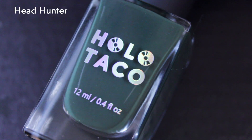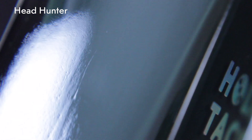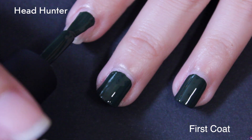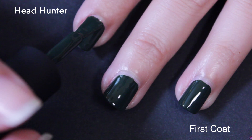Let's get into the swatching and reviewing. Starting off with the greens, and first the creme green. This is described as a dark hunter green, and it's a creme. These are some of the most opaque cremes overall that I feel like I've seen from Holo Taco in a while.